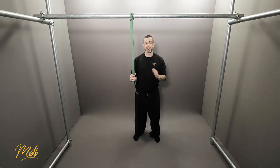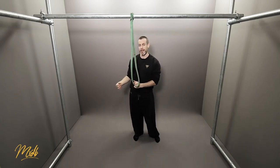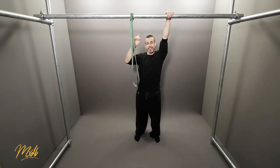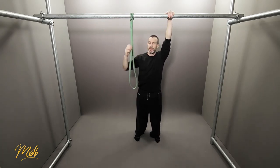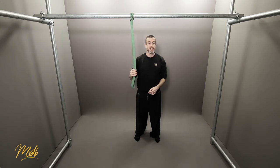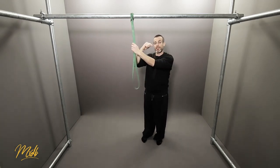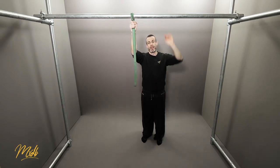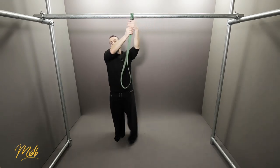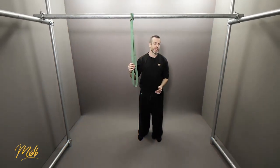You're always looking to work to the weakest side. Whatever your weakest arm can do, you match that with the strongest side. My left arm is my weakest side, so wherever I put my hand on the band for the left, that's where I put it on the other side when doing the stronger side. You don't want a bigger mismatch between right and left — start with the weak side and match the strong side to it.